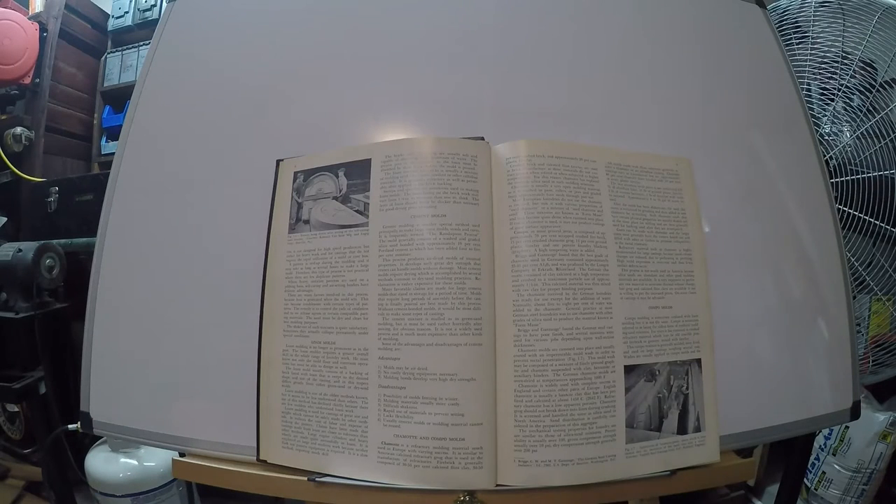This lecture is going to be about cement molds. As I've said earlier in my series, I'm going to try and put out instructions and lectures on things you can use for molding that you can get your hands on easily. This one is a very, very old method of molding and it uses three main ingredients.